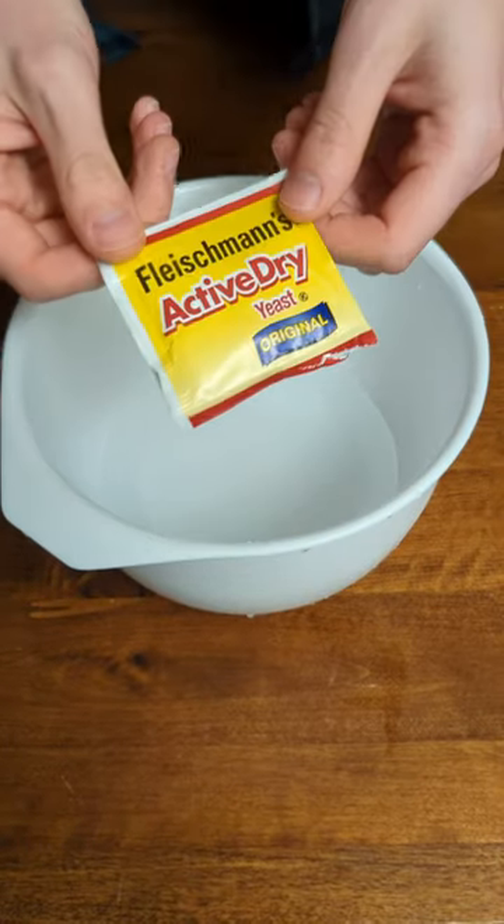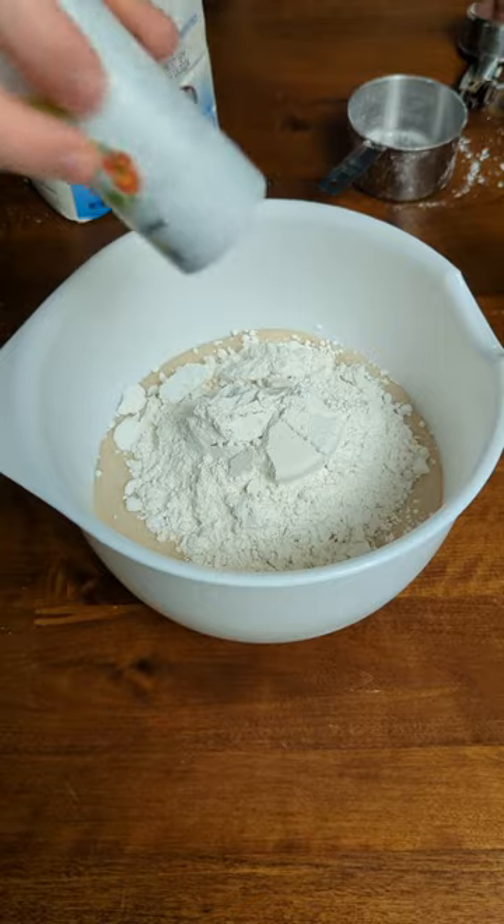Today I'm making pizza dough from scratch. Now pizza dough got them bugs in it, also known as yeast, and it's literally just bread.